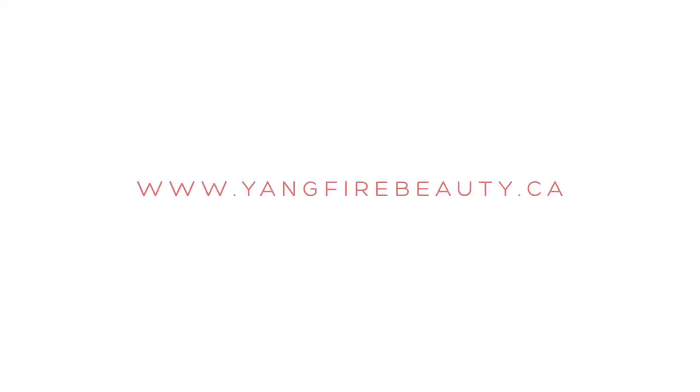Thanks so much for watching. If you found this video informative please feel free to subscribe and like Yangfire Beauty, and also check out my Instagram at irisajax.makeup. Love you guys — subscribe to my channel and see you next time.